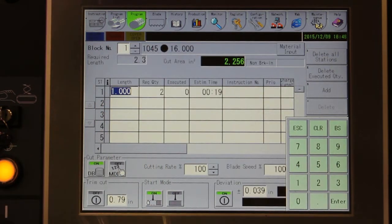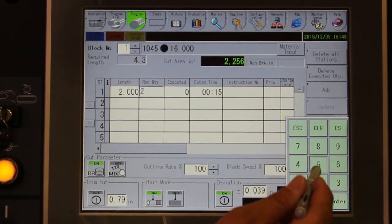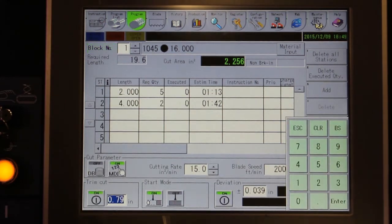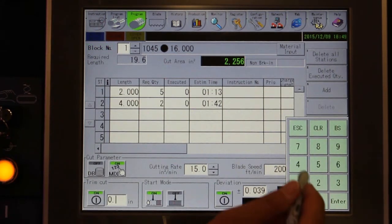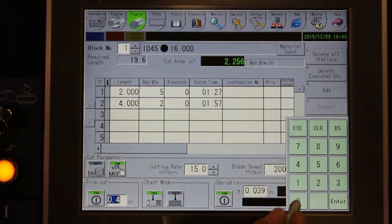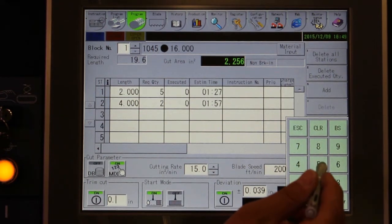Programming the production run only requires you to input the length of cut and number of pieces desired. Additional cuts can also be programmed as well. If a trim cut is required, turn that function on, then enter the trim cut amount. You can also select whether the machine automatically positions the part for the trim cut or if you want to do it manually.